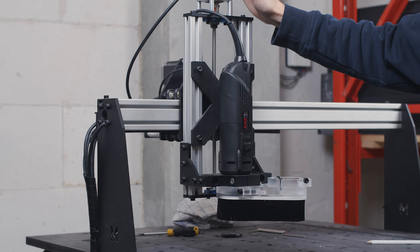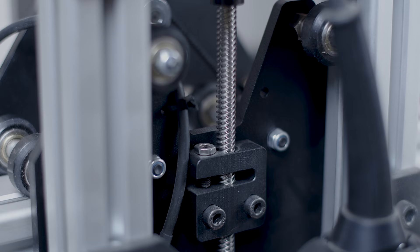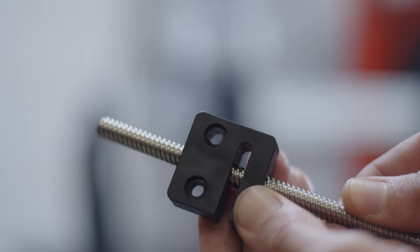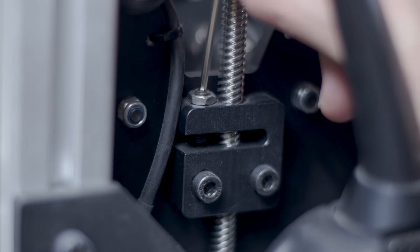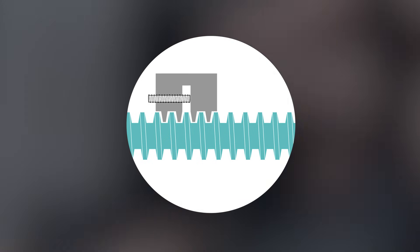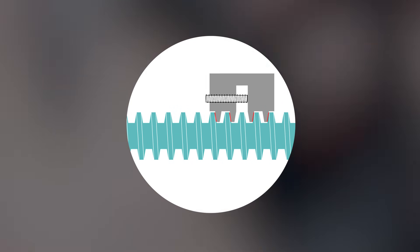If your machine uses lead screws, like the Mechanica Evo Z-axis, it is likely equipped with an anti-backlash system that minimizes this problem by using pre-loaded nuts that have two grooves instead of one. On the Evo, it is this special split nut. Using that screw, you can space the nut's parts so that they enter in contact with the shaft on both sides, reducing backlash. Don't overtighten it, or the friction will increase greatly and movement will be restrained.